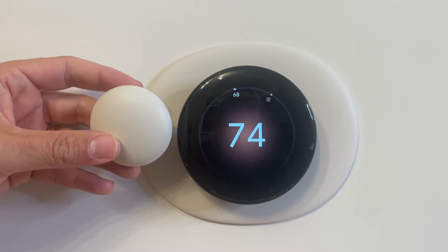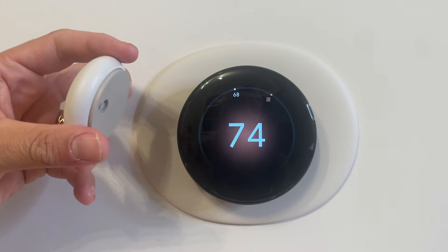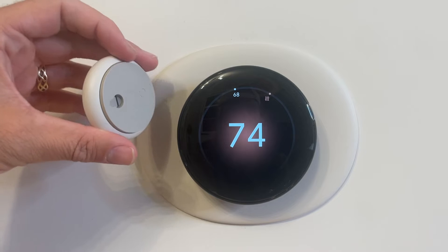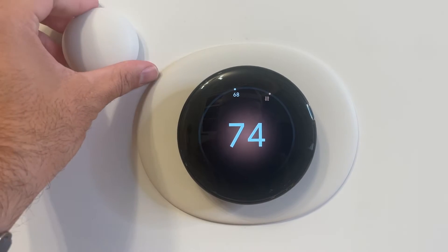Today we're reviewing the Nest Temperature Sensor Generation 2, which we've got right here. It's updated with a new, sleeker look than the previous generations, also takes less space up, and it's got this little hole on the back to mount it on a wall.